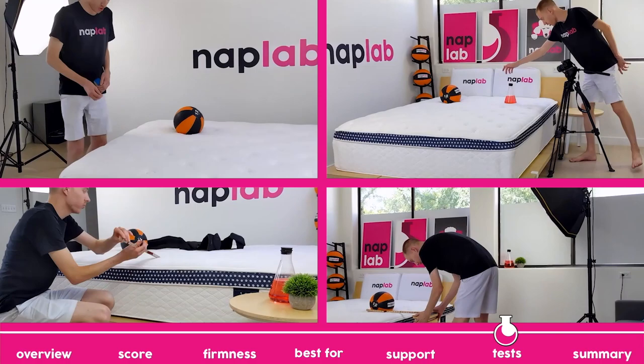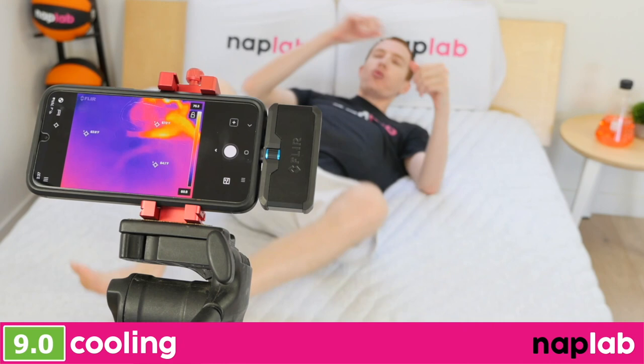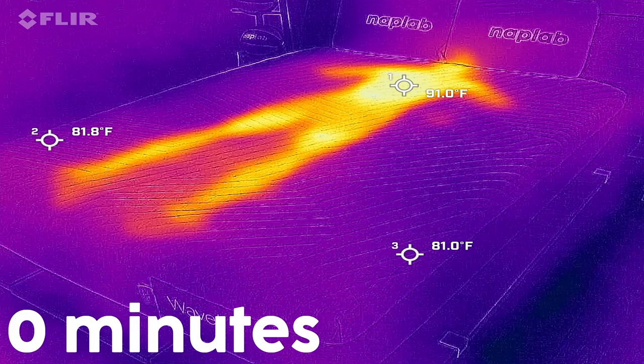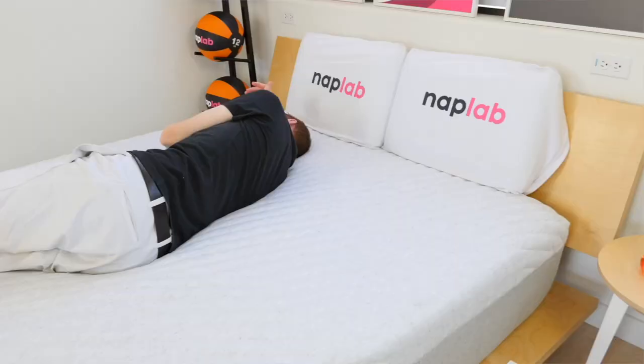At NAP Lab, we test each mattress by analyzing 10 different factors that impact feel, comfort, and performance. For our cooling test, we lie on the mattress for 15 minutes, allowing it to absorb body heat. Then we get off the mattress and take periodic measurements of the surface level temperature. Our tests show how the mattress retains and releases heat and overall cooling performance. Mattresses that breathe better, retain less heat, and sleep cooler are better as they allow sleepers to maintain a comfortable temperature. Cooling performance on the Casper Wave Hybrid is good but far from great.